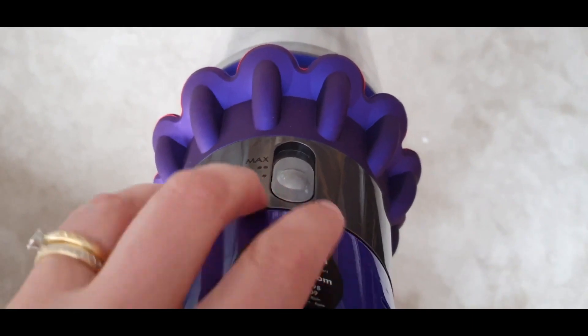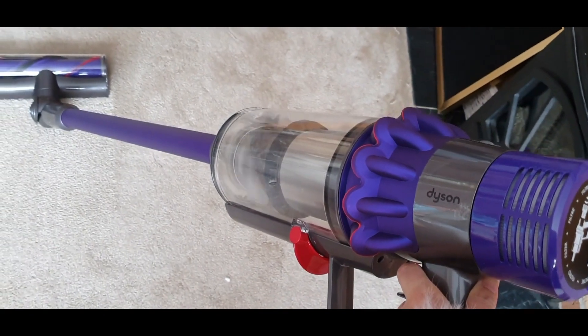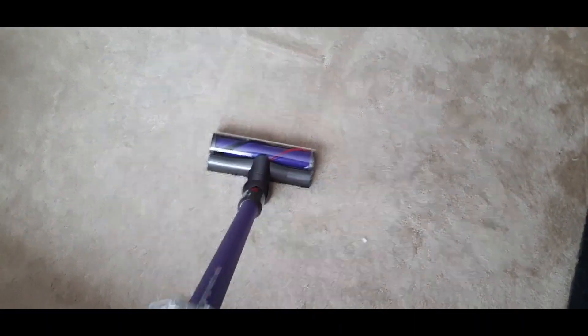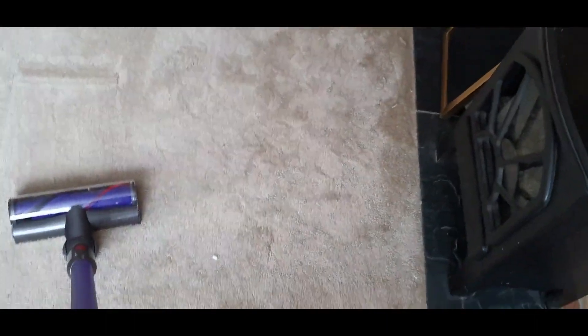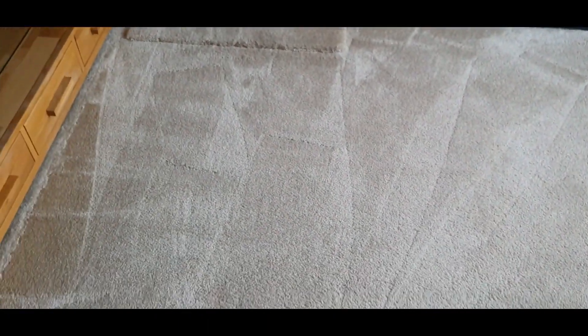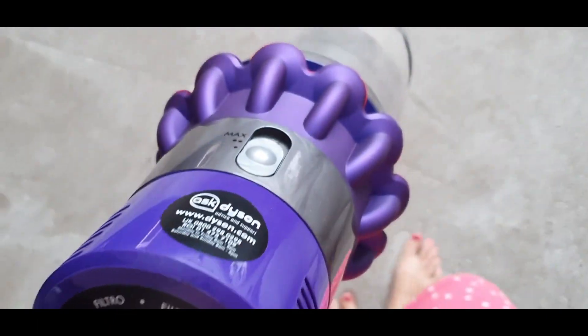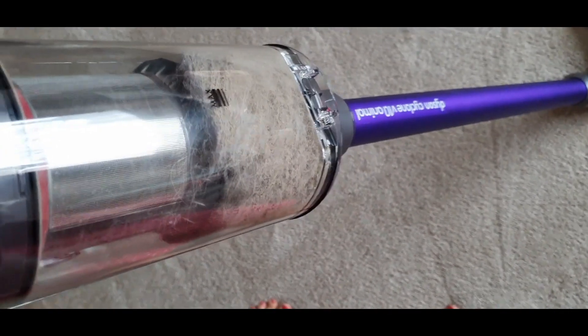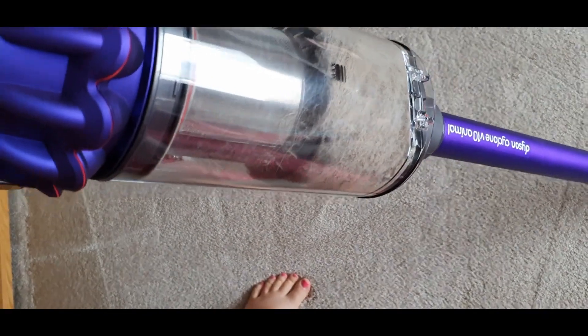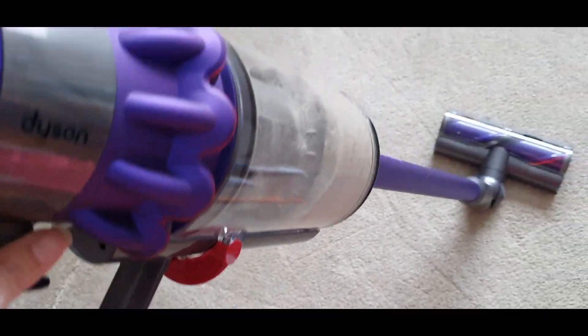It also has three suction settings: maximum, medium, and low. As you can see, look how much hair it picked up as soon as I turned it to maximum. However, I can't move it along the carpet when it's on maximum, so I have to keep it on minimum or medium. But yeah, this is after I had vacuumed across the whole carpet and I was really impressed by how much it brought up. Look how much hair was in there after just one quick going over — that is a lot of dog hair. But it consistently keeps picking up lots of dog hair, it's absolutely brilliant.